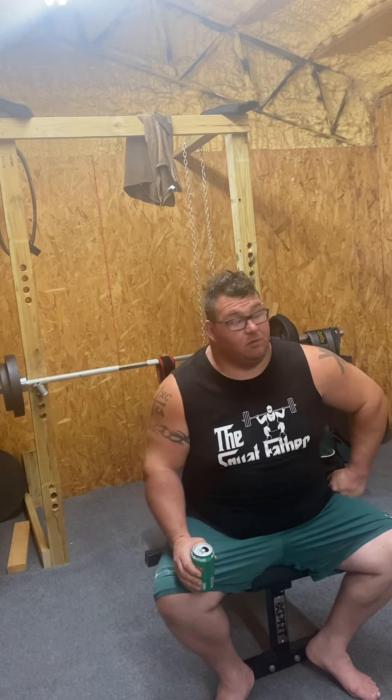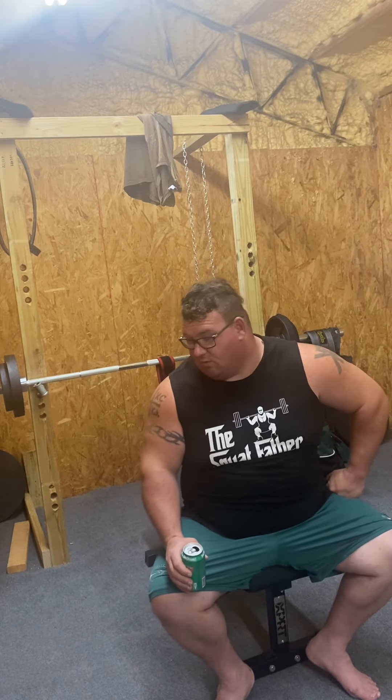I'm just posing that question to see if anybody wanted to respond. Would growing a bigger bicep help your deadlift? Does it help your bench? Or in some weird way, would it help your squat?